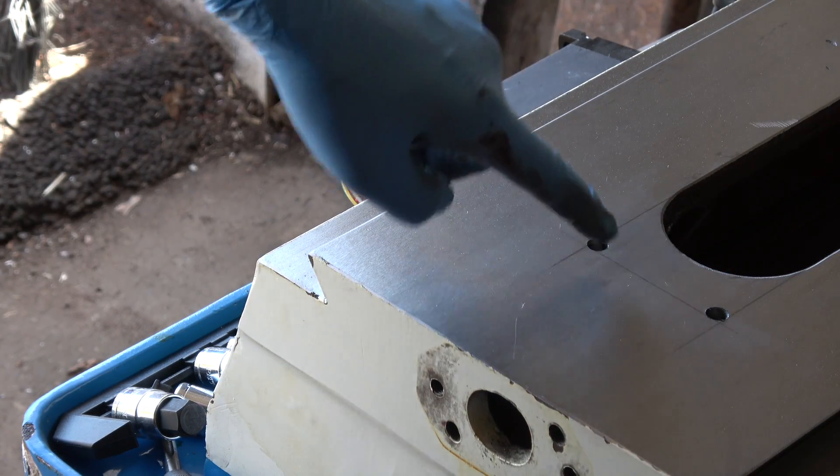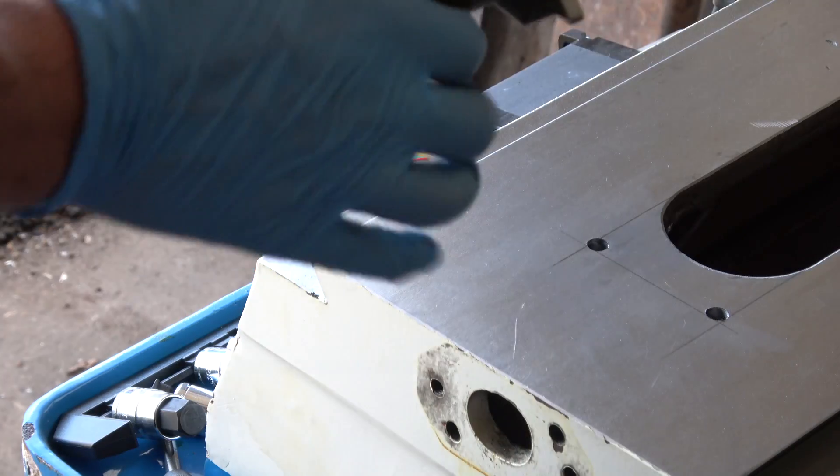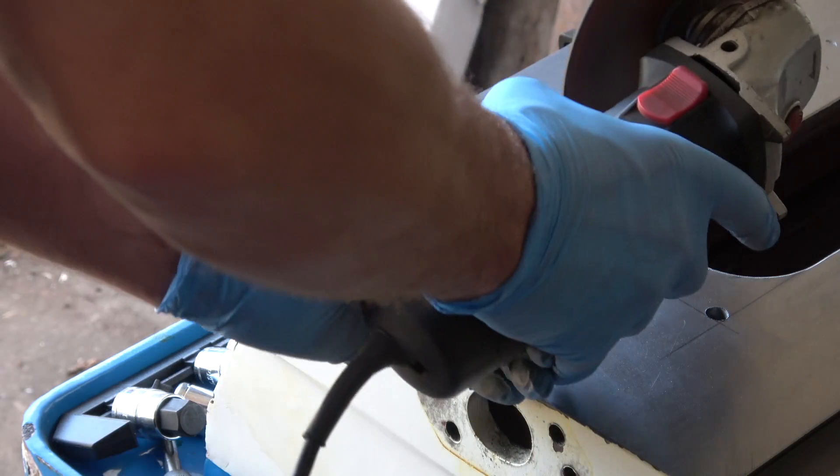I need to remove this little section out here. I drilled two holes at the corner and now we're going to cut into that a little bit.